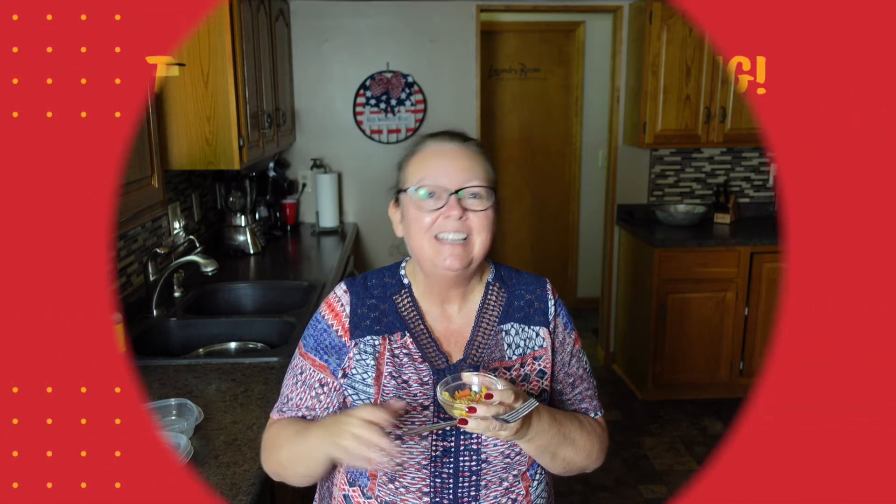Very good. Thank you guys so much for watching today's video. Be sure to subscribe to Melinda's Messy Sink if you have not already. Don't forget, Jesus loves you. I'll see you guys tomorrow for the last edition of our summer side dish series.